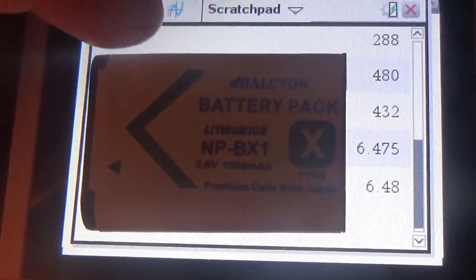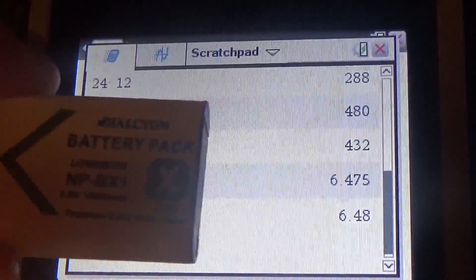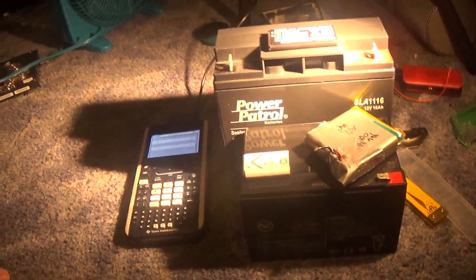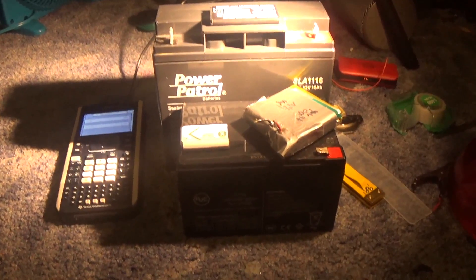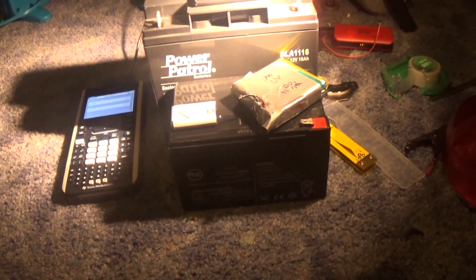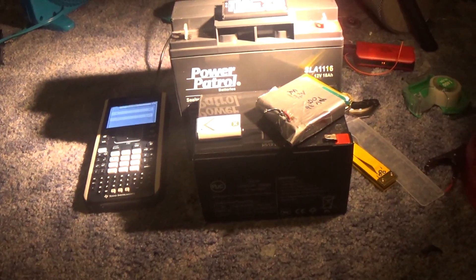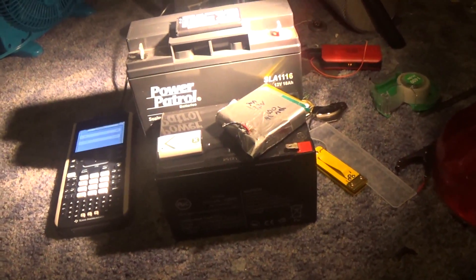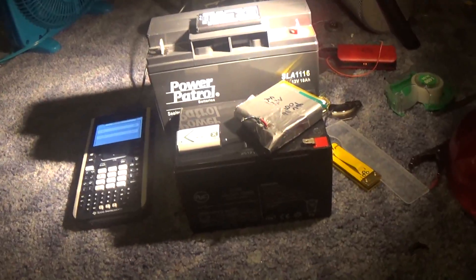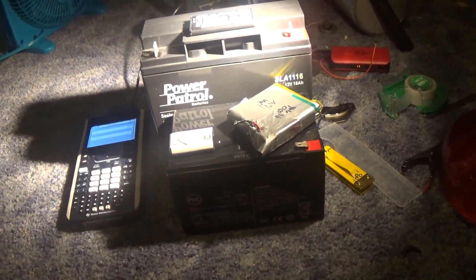So there you go. That's just a little help video contributing to my solar project. If you found this helpful, leave it a like. See you in the next vid — I don't know what I'm going to be doing in my next video, you'll just have to wait and see.